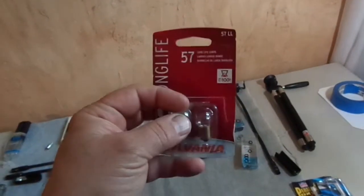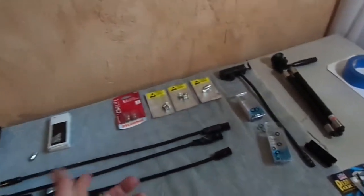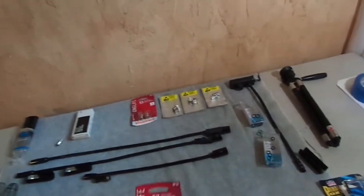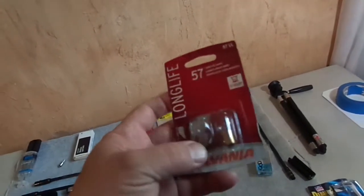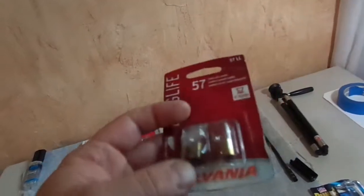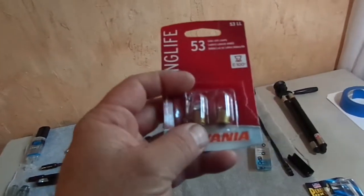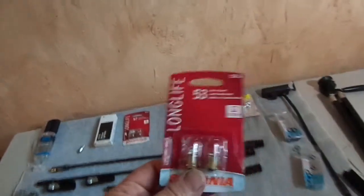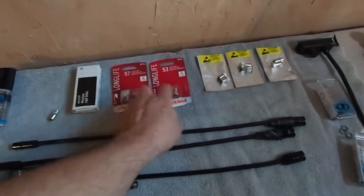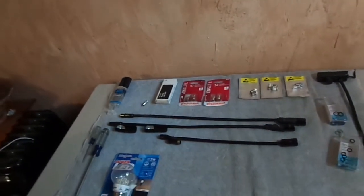The 57 is for mixing consoles that run around 15 volts through their booms. A lot of them can be 8 to 12 volts, but some run 15 to 18 volts — you'd want to use the 57 for those. In the Yamaha console it's a little dim, and on the Mackie console as well. The 53 bulb works fine in a 12-volt console — it's not super bright but it is adequate. You can get a pack of these for about four dollars each.